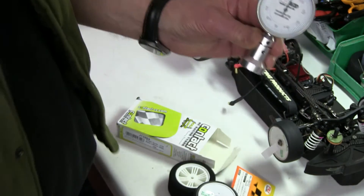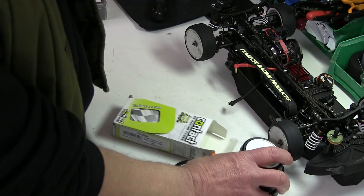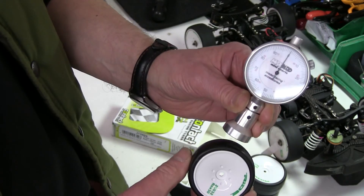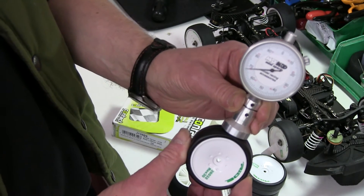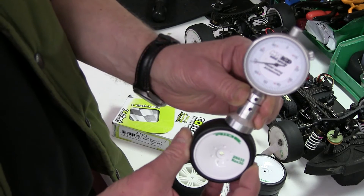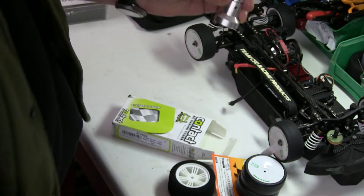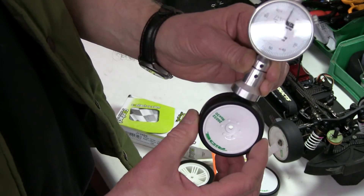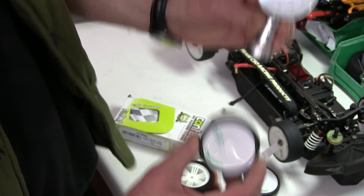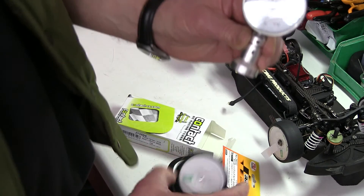So that one, and you've got the other three here — let's put it on to show you. That one's 65 odd, just under 70, that one's about 70, and the third one is also about 70.